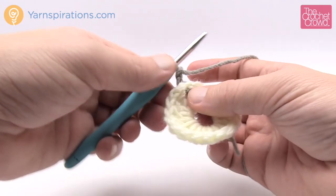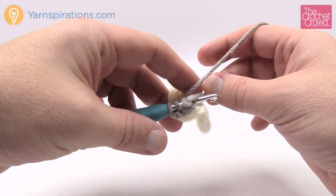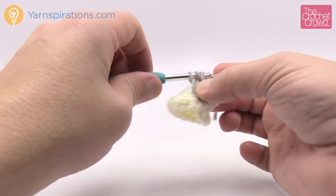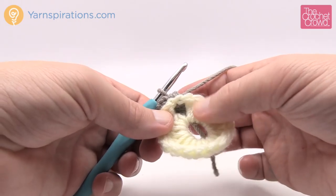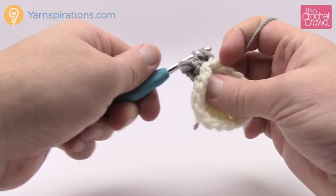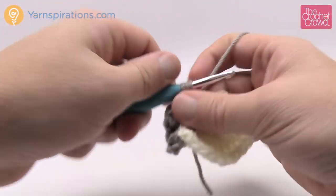Every post is now going to get two back post double crochets. Wrap the hook first, come in from the back side, pop out to the front, then push back to the back — only grabbing that post. Lay the straggler down on top to trap it, and double crochet as normal. Repeat for that same post. Two back post double crochets per post, going all the way around. There are 18 posts total, so you'll end up with 36 back post double crochets.